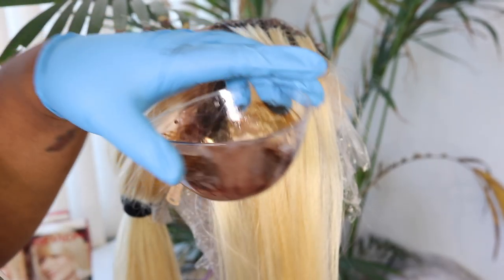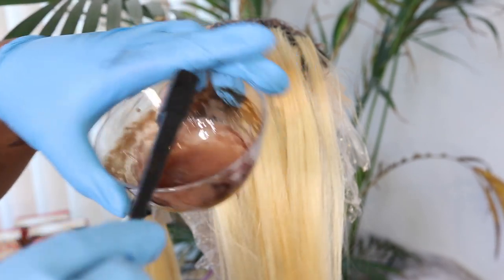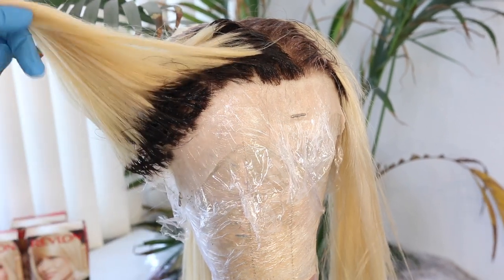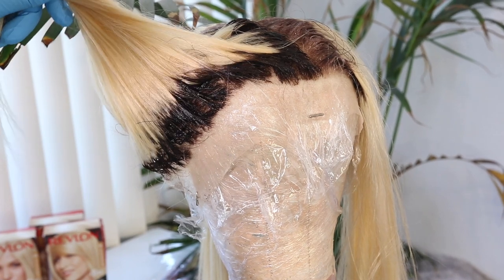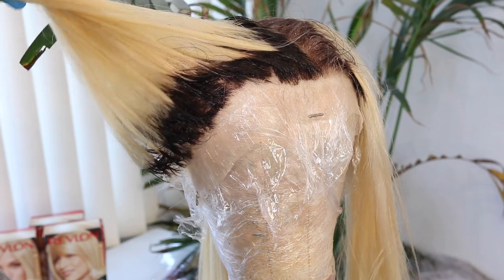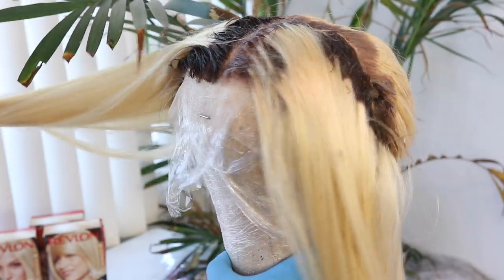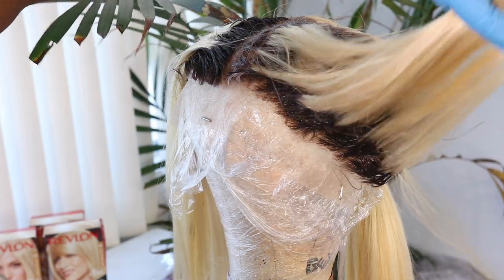This is how much product I have left — I didn't even need to use half of what I used, but I did just to make sure I didn't run out. As you can see, this is the color it's oxidizing to and it looks pretty dark. If you want your roots darker, just go for a darker brown. Mine was like a medium golden brown — that is just up to you.